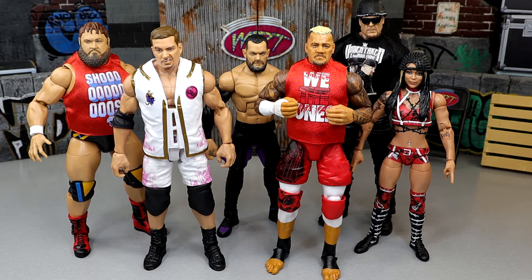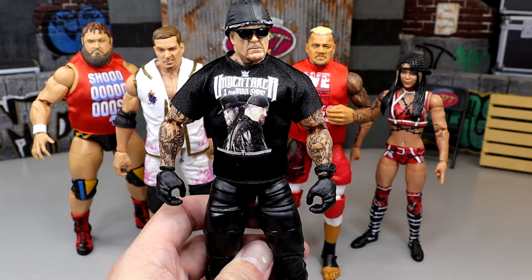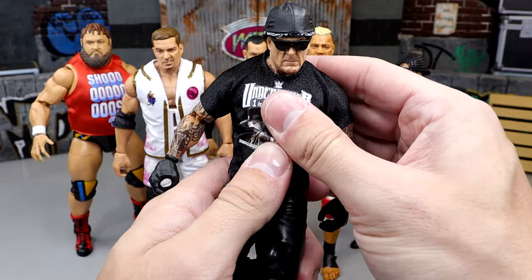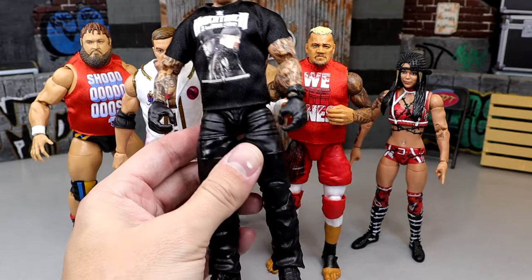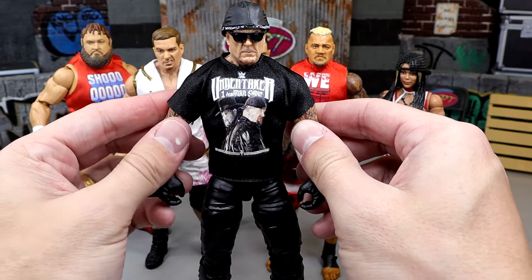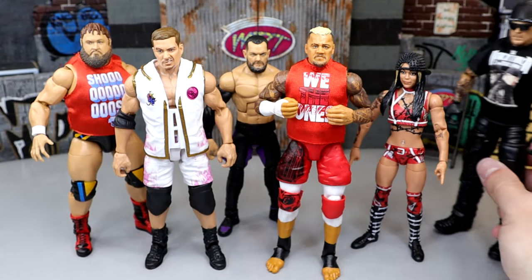For best articulation — the figure that feels the best in hand — I went with the Undertaker. This might be a hot take, but I love how this figure feels. He's on ball joints, has a nice kick forward, good ab crunch, good waist swivel, and the arms are pretty buttery smooth. He doesn't have pegs so his legs move really smoothly. This is a great Undertaker figure that a lot of people are going to sleep on.